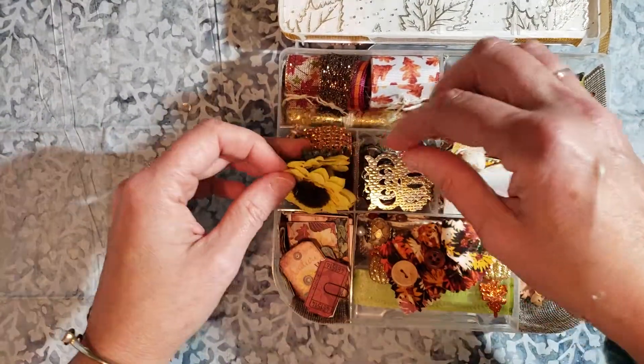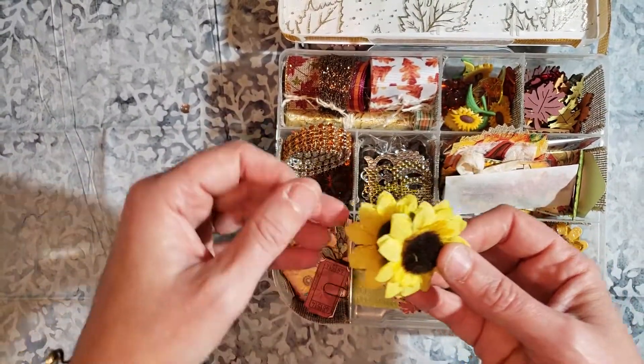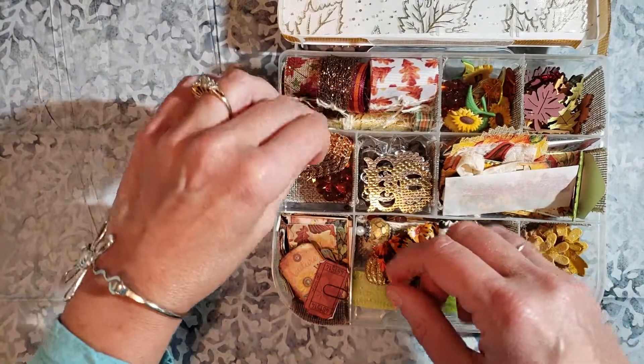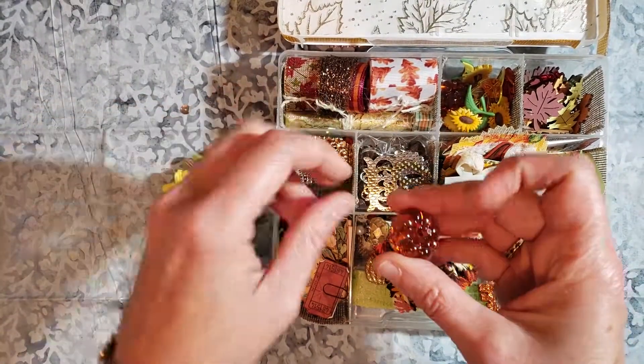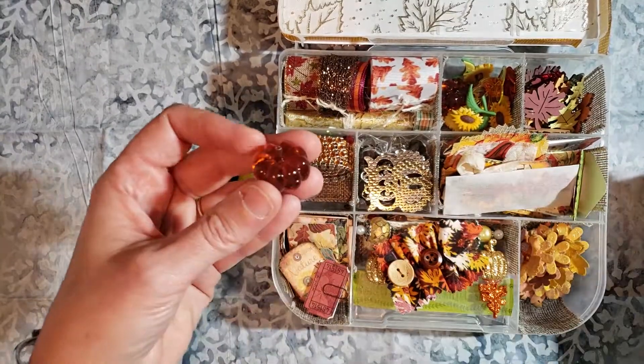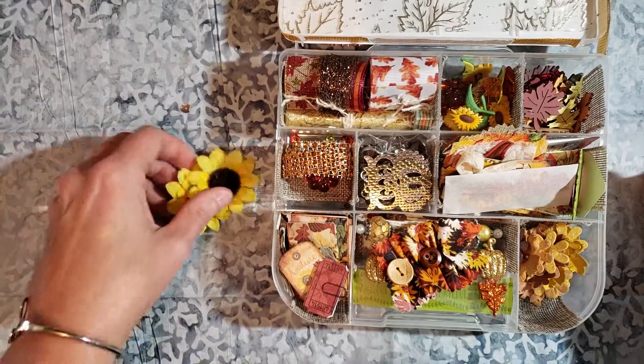This compartment over here has a couple of sunflowers, the same as I used on the front, some orange bling, and some more of the plastic pieces. There are also a few pumpkins in here.